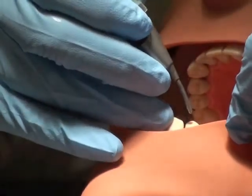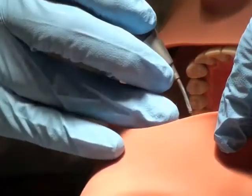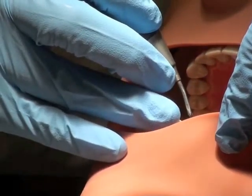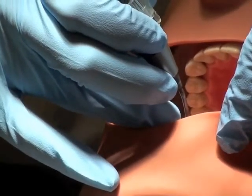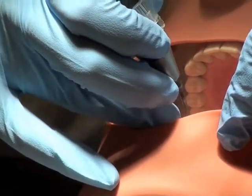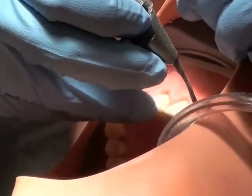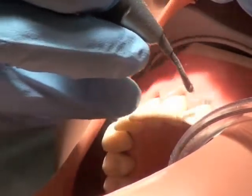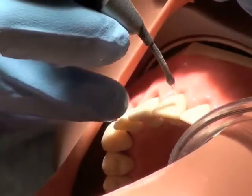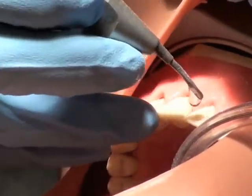It can be uncomfortable for your patient if you position the tip incorrectly. The first click of the rheostat expresses water. The second click of the rheostat expresses both powder and water. A good clinician can keep the water inside the patient's mouth, so you'll want to do two or three teeth at a time and then rinse the surfaces that you've completed.